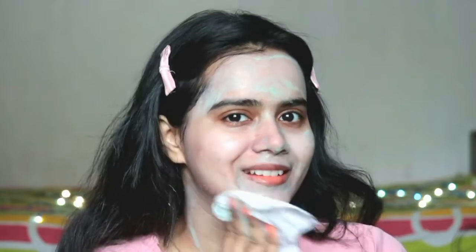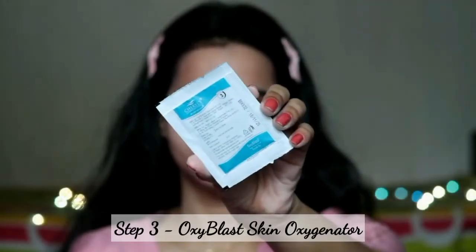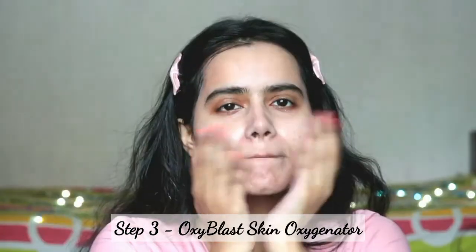This amount is enough for one person for one time use. Remove it with a clean wipe, and you can see a beautiful glow on my face. Step three is the Oxyblast Skin Oxygenator, which is used after cleansing. It is a lotion and when I apply it I instantly feel a fresh feel.